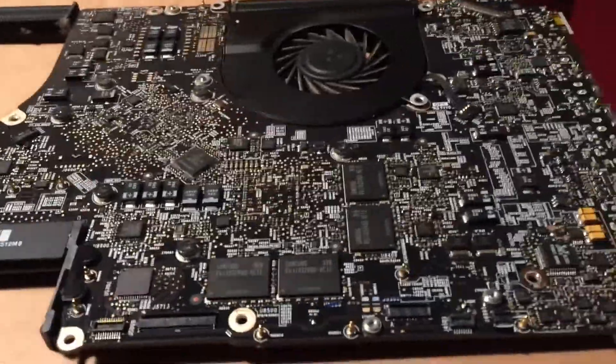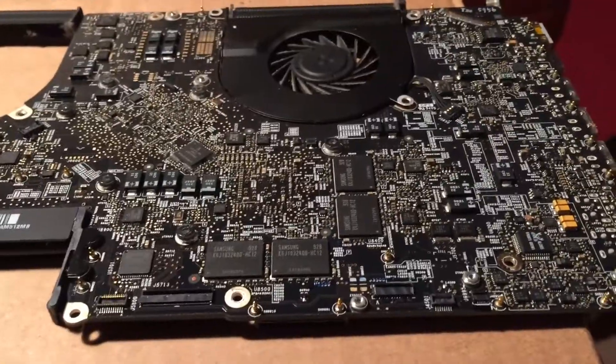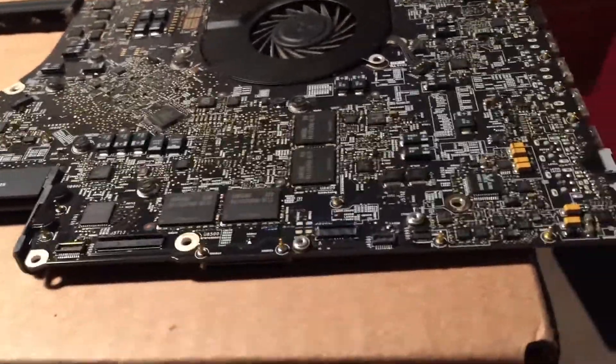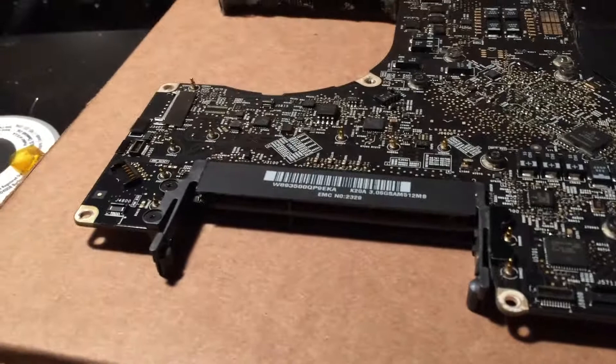In this video I'm going to be repairing this 17-inch mid-2009 MacBook Pro logic board. This machine has an issue where you plug it in and the green light comes on, however the board just will not power on whatsoever.